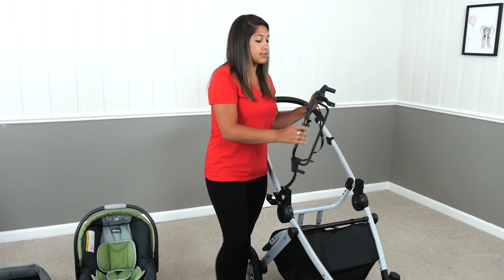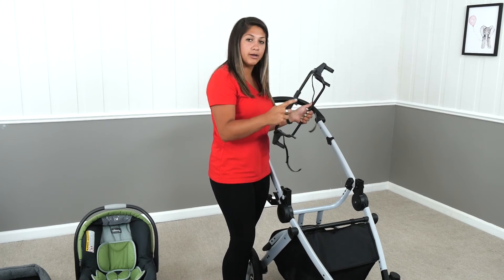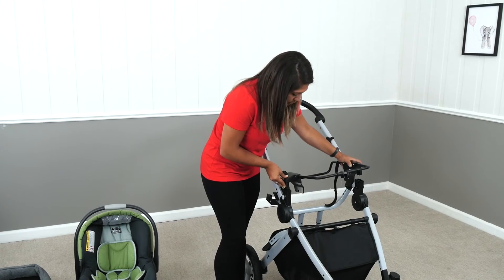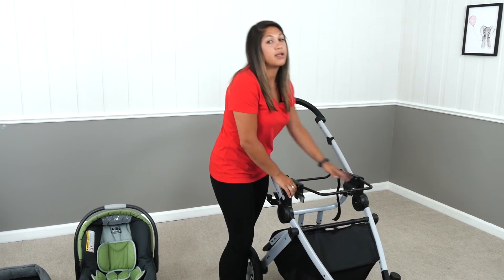You'll notice that pretty much the whole structure is smooth, except this one part in the front. This front part has to face forward. So kind of similar to the stroller seat, you're just going to push the two sides in, hear it snap, and then it's locked in place.